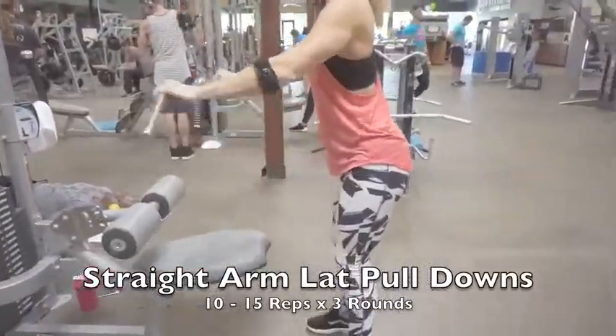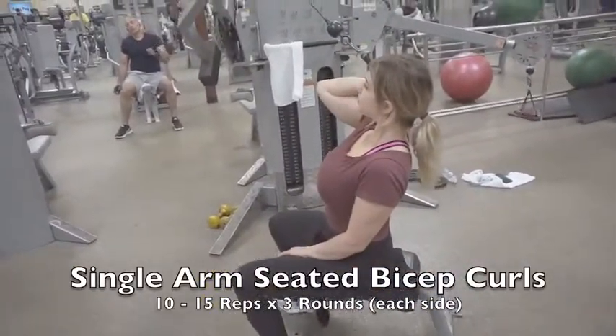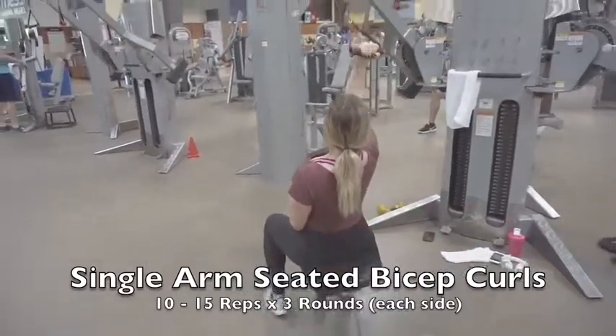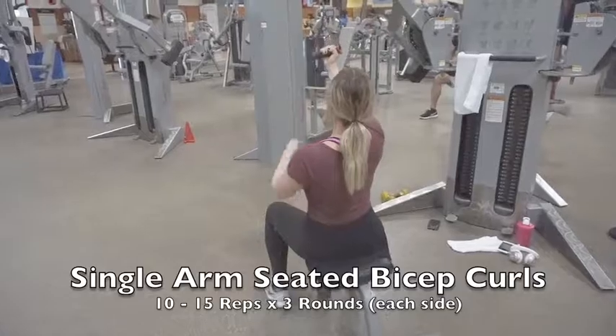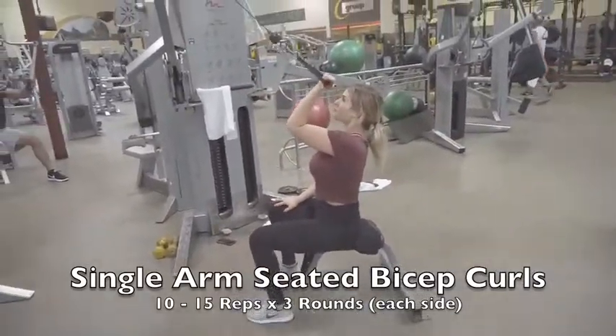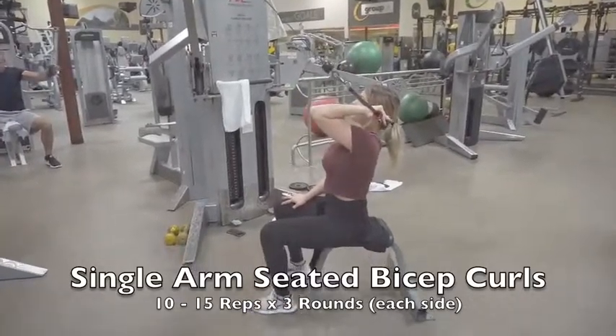The first move in the next superset is a single arm seated bicep curl. Keep your elbow up and really control the movement with that one bicep. Hit at least 10 to 15 reps — this is a toughie but a goodie, you're really going to love this.